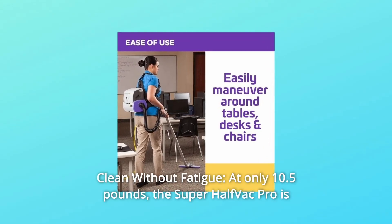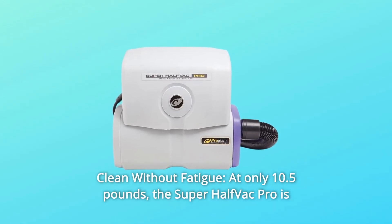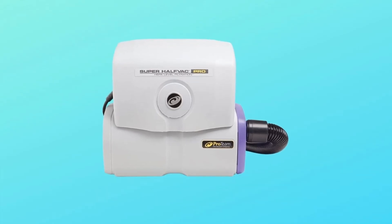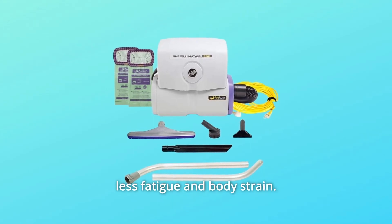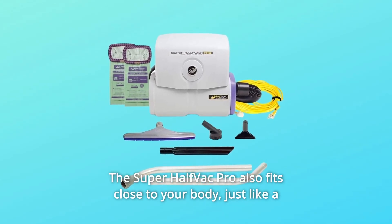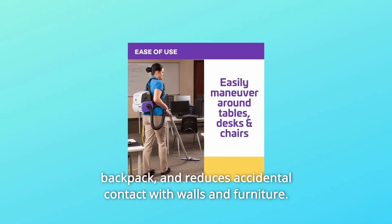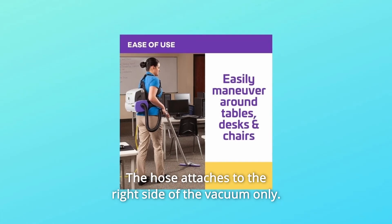Number 5: Clean Without Fatigue. At only 10.5 pounds, the Super Half-Vac Pro is light enough to use for long hours without compromising productivity. This vac uses your body's core and leg muscles, causing less fatigue and body strain. The Super Half-Vac Pro fits close to your body just like a backpack, reducing accidental contact with walls and furniture. The hose attaches to the right side of the vacuum only.